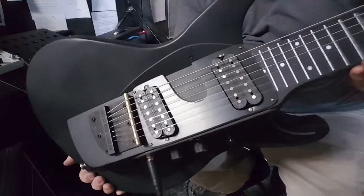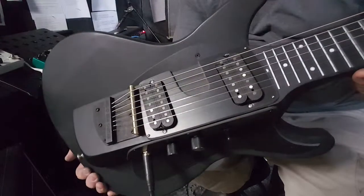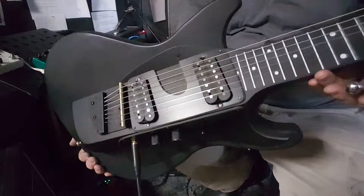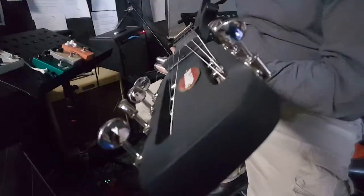It's a seven string I just finished, so it is unique. It has seven string pickups on it with standard spacing, which I love. It has a Moserite body that I just hand cut, but it has the original Moserite neck on it.